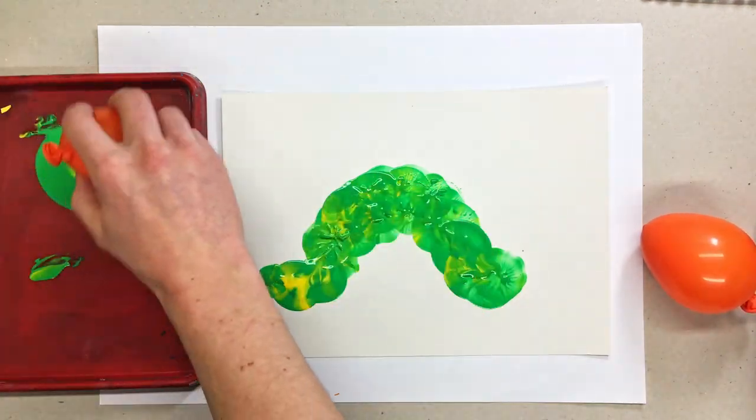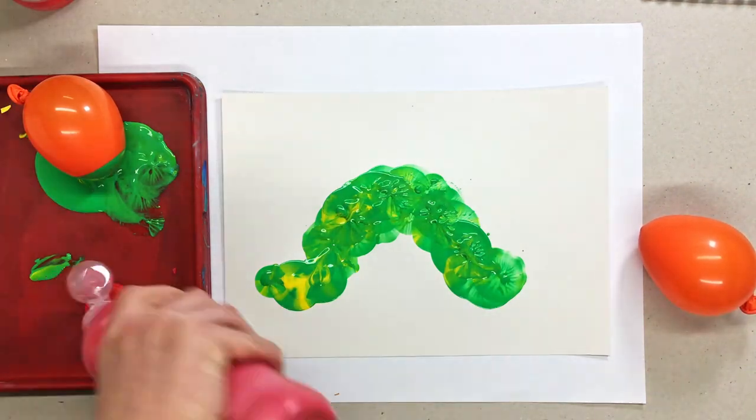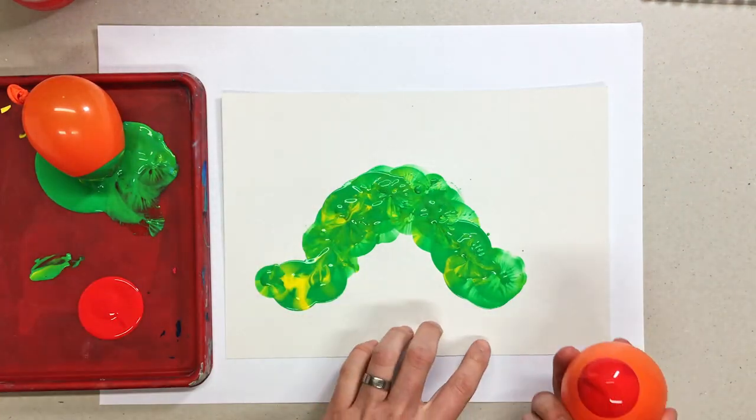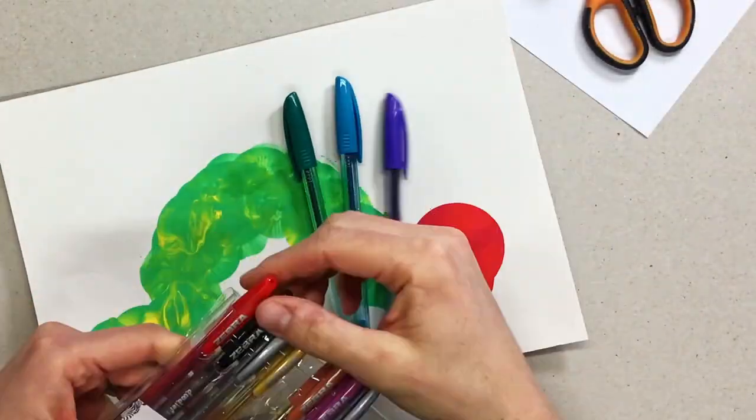At this point I realised I'd missed the blue — the turquoise paint — but it didn't really show up anyway so don't worry about it too much. Then I've grabbed the red, and I'll put two different shades of red there just to try and get a little bit of different texture in.